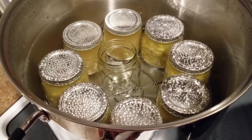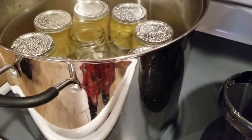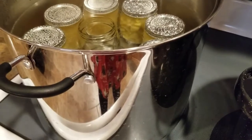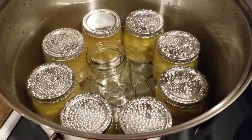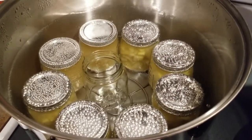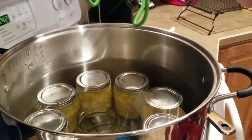I'll put the lid on and get that up to boiling. It needs to process for 15 minutes, but for my altitude I'll be adding five minutes, so it's going to go for 20 minutes. I'll bring you back when it's all done.